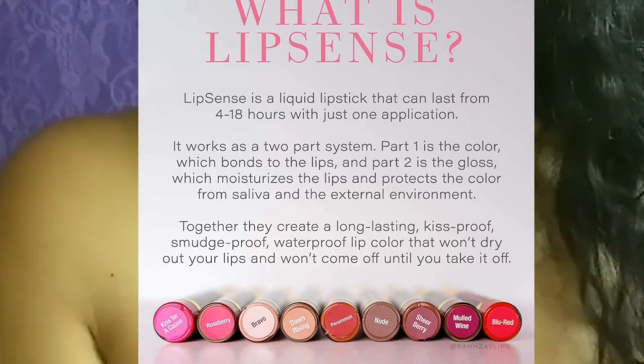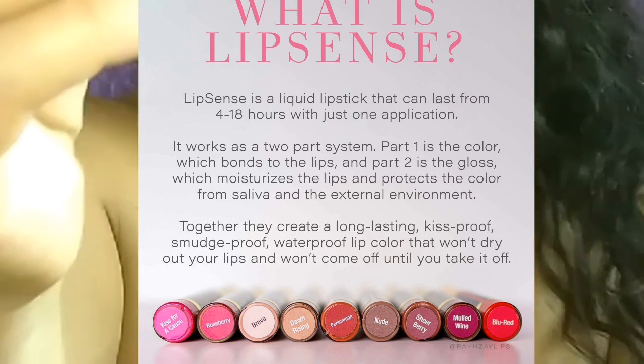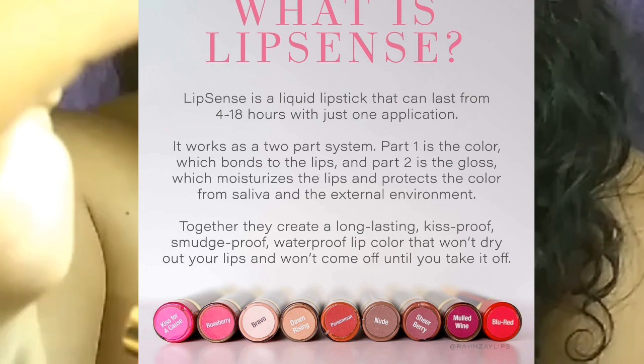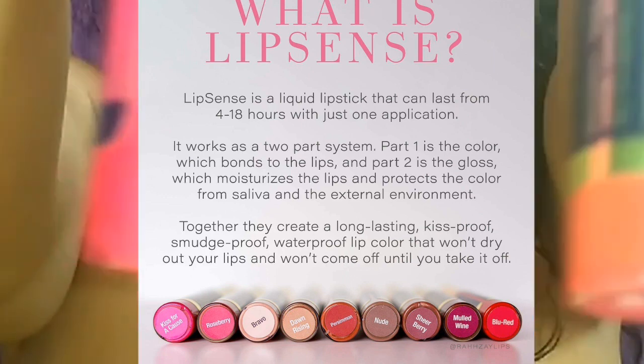LipSense is a liquid lipstick that can last from 4 to 18 hours with just one application. It works as a two-part system: part one is the color, which bonds to the lips, and part two is the gloss, which moisturizes the lips and protects the color from saliva and the external environment.